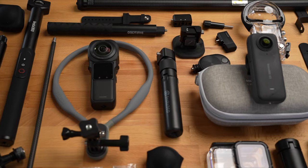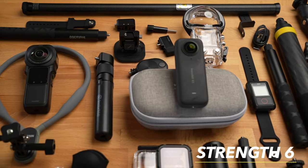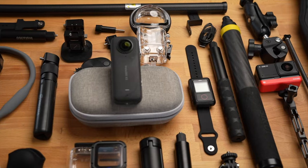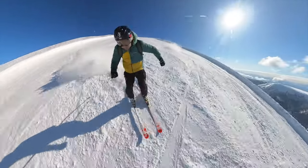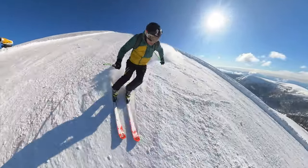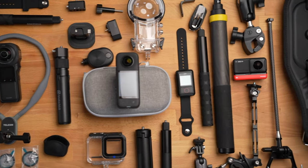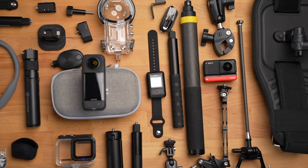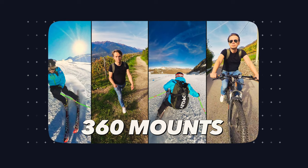The X3 offers another major advantage: the many mounts and accessories that Insta360 offers for this camera. It is these mounts that make the X3 so flexible to use. For example, this shot was taken with the new ski pole mount — the mount disappears completely from the shot. There really are mounts for every imaginable sport and activity, you can mount it in the most unusual places, and all the mounts are of absolutely high quality. I've made a video about the best and most useful mounts and accessories for the X3, which will give you a good idea of the possibilities.